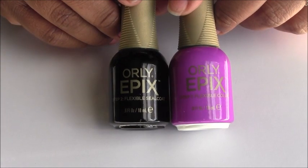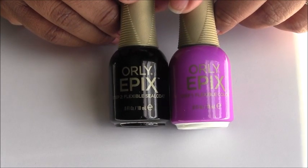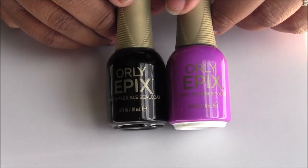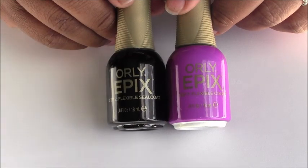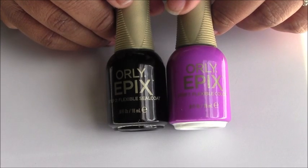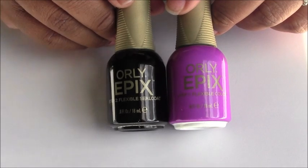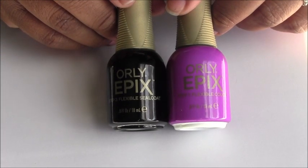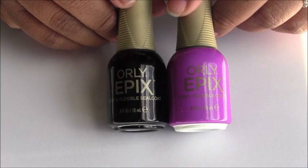It is the new Orly Epix Flexible Color System — a nail polish system that I think is ingenious. It is a two-step manicure system that lasts over a week. I wore my manicure for 9 days and today is the 10th day and I just took it off. I'll insert pictures so you guys can see what the nail polish looked like as I was wearing it.